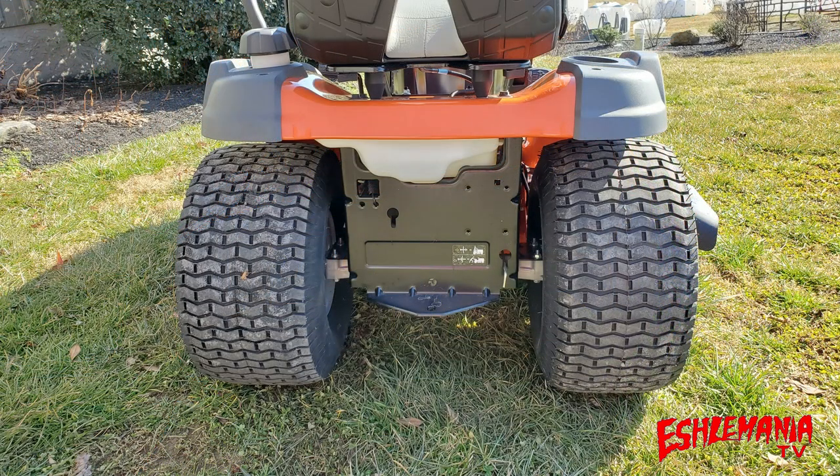Looking at the back of the Husqvarna 142X, you can see they use 10-inch wide tires to give you added traction. On the back of the frame, there are holes already there for mounting your collection system and other attachments, and you have a spot to hitch up to your lawn cart or other towable accessories.